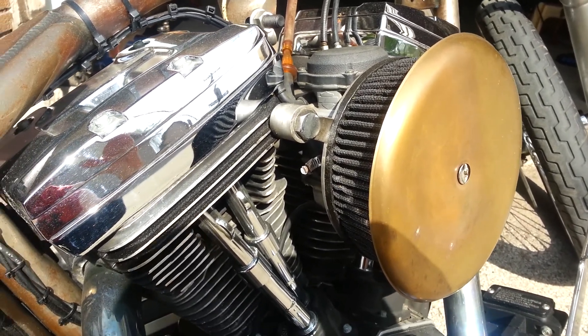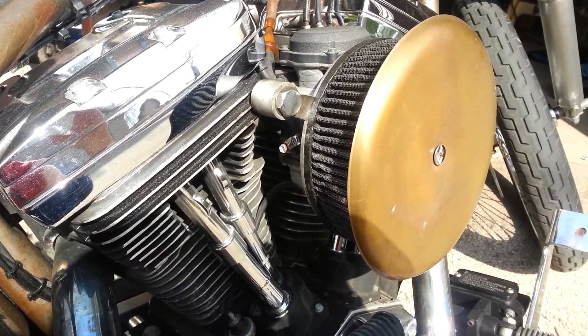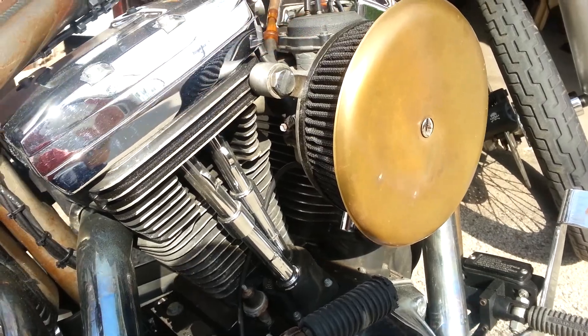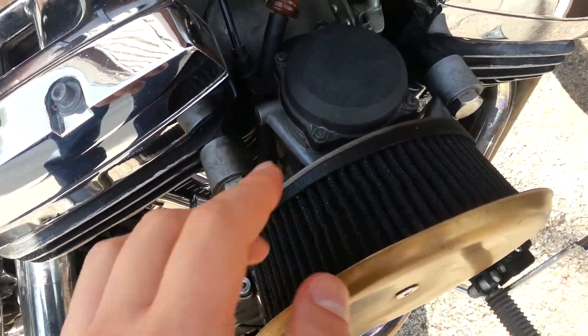Some people were walking by looking at me weird, but that's okay. This bottom piece is actually off of an old Arlen Ness air cleaner system.